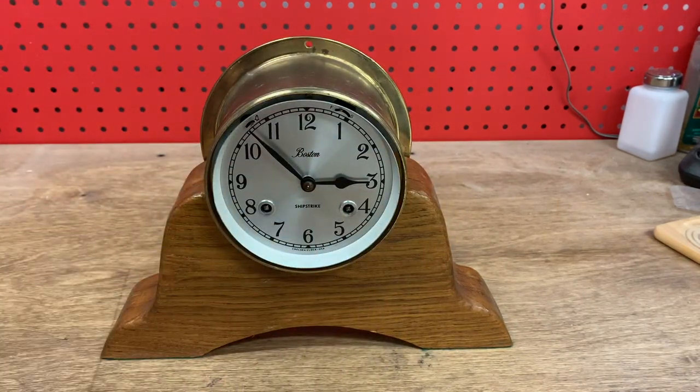These clocks have a bezel which keeps the dust out and a little bit of spray. I'm going to just run it through the sequence so that you can hear it.